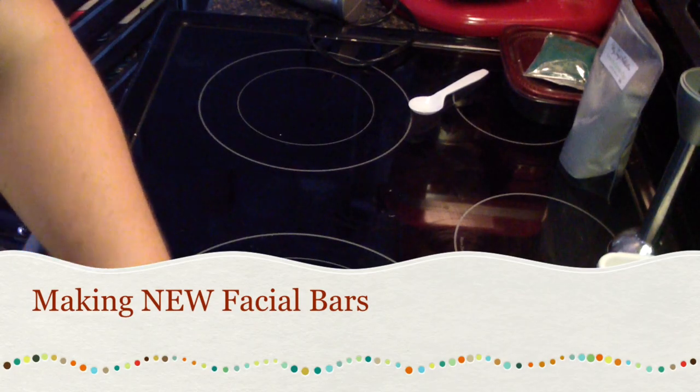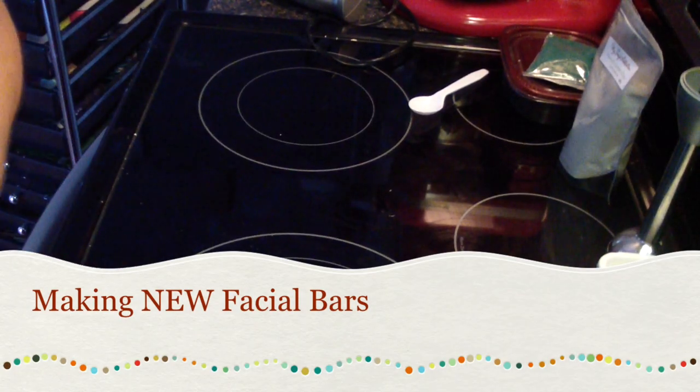Hi guys, Jen here from A&Sense & Such and Be Scented Fragrance All Supply.